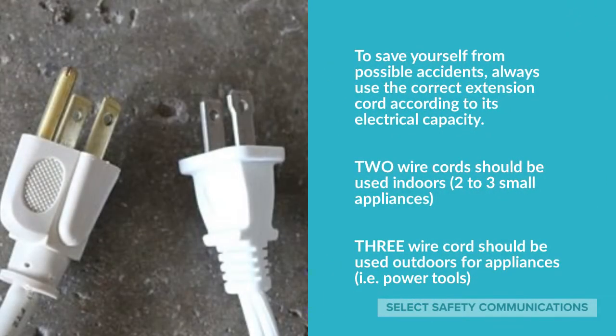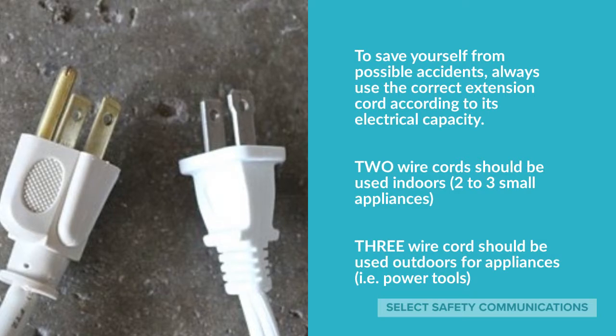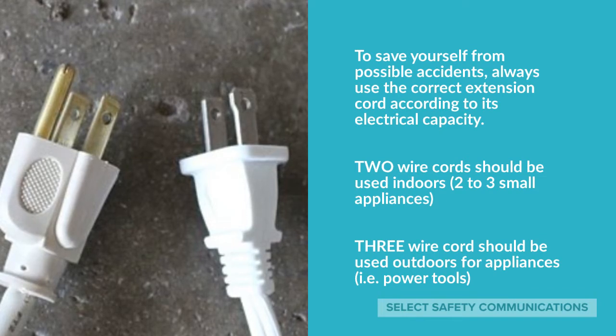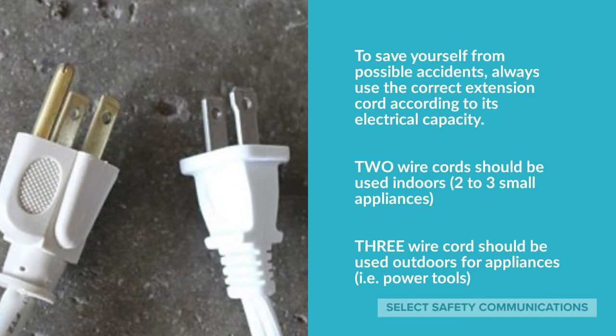To save yourself from possible accidents, always use the correct extension cord according to its electrical capacity. Two-wire cords should be used indoors for two to three small appliances. Three-wire cords should be used outdoors for appliances like power tools.